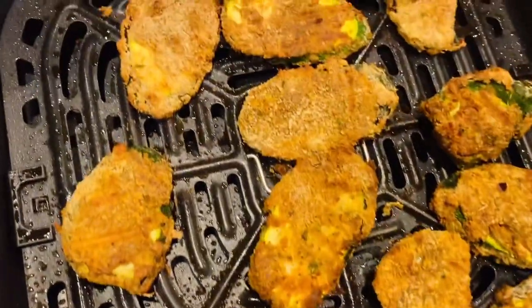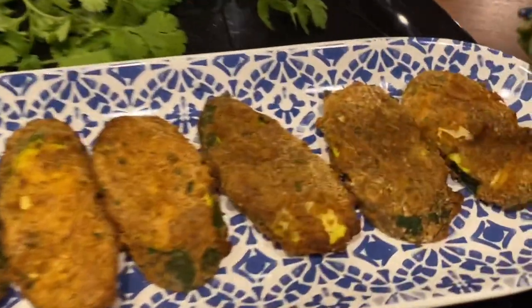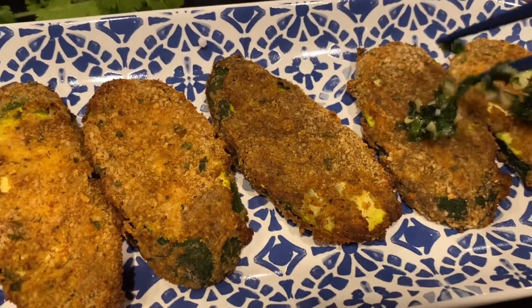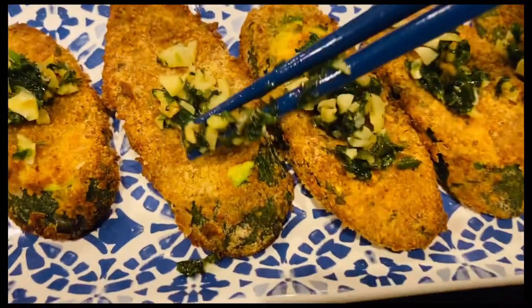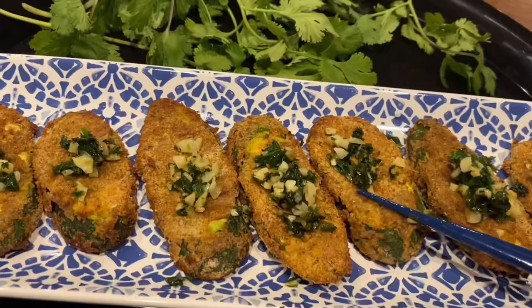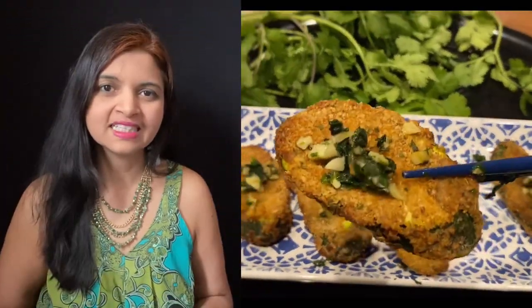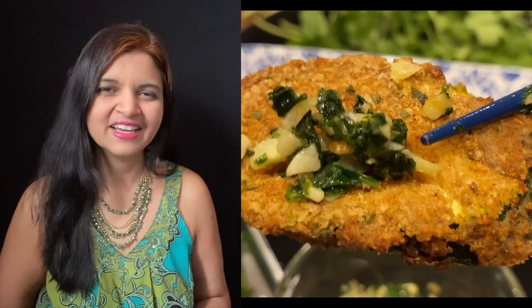Now let's garnish with this yummy garlic cilantro topping. This air-fried snack can be a party starter — serve it as an appetizer, an evening snack, or at a weekend get-together with your family. Healthy snacks can be tasty and filled with flavor! If you have any leftovers, just leave them in the fridge, and the next day just air fry for four minutes and you're good to go.